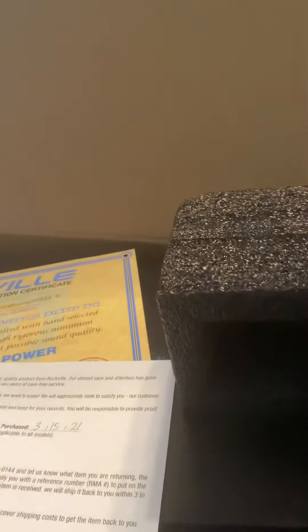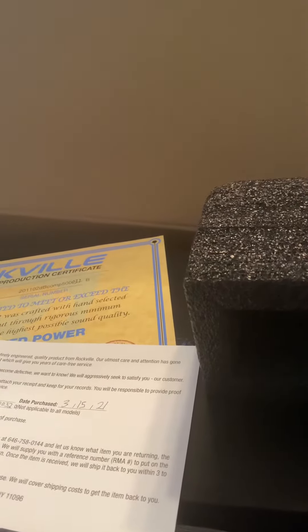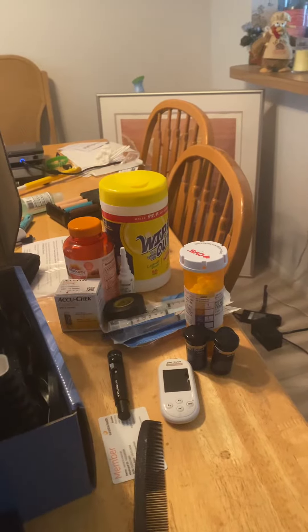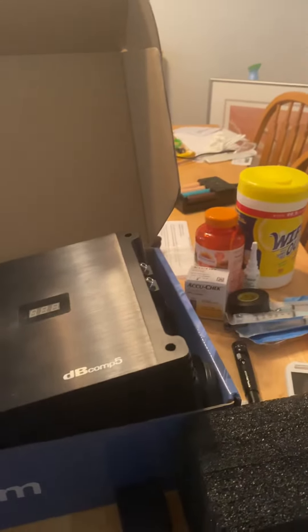I got this amp on the 15th of December. It was only used a couple of months and ran with lithium. It wasn't abused, wasn't clipped. Asking $300.